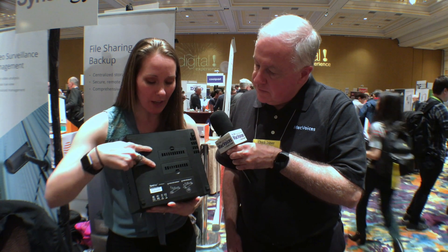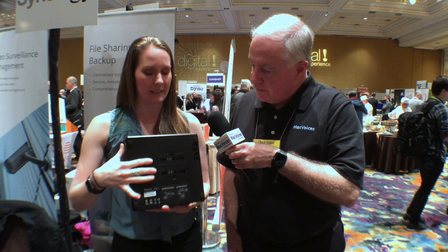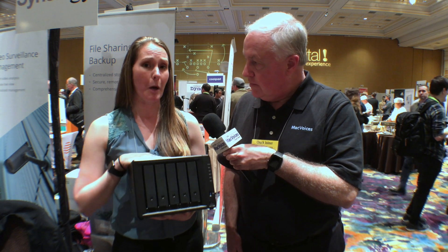The other great thing about this is that when you flip it on the bottom here, you've got these two ports for SSD caching. So if you want the speed of SSD caching, you don't actually have to take up any of your space in the bays.